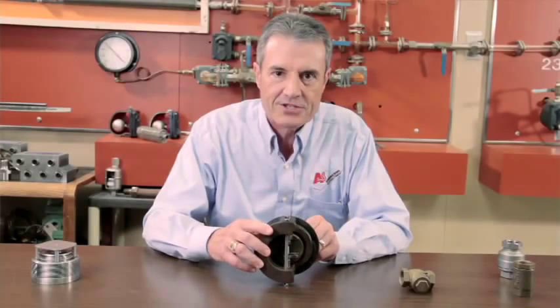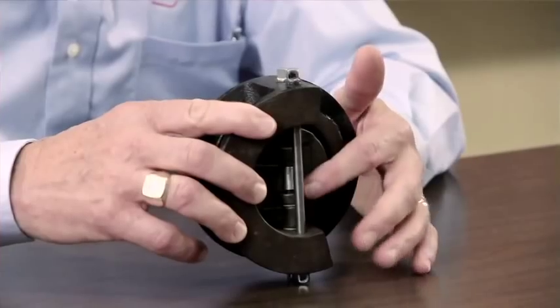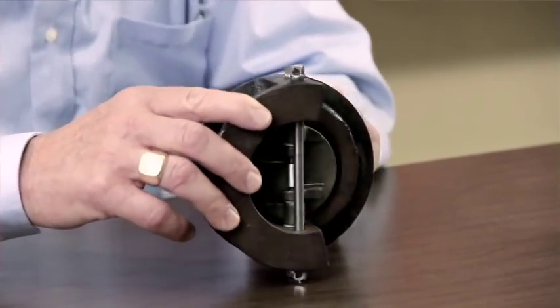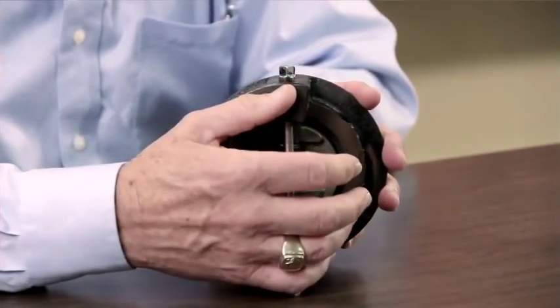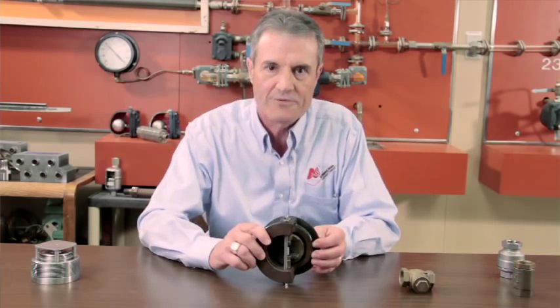If this check valve were to fail, it would fail at the center guide, allowing the two flappers to be displaced. The problem is there's nothing to capture these two flappers and they could be pushed downstream into the boiler — that's a big problem. This type of check I do not recommend using on boiler feed pumps either.